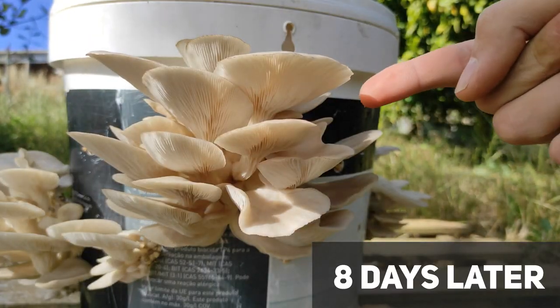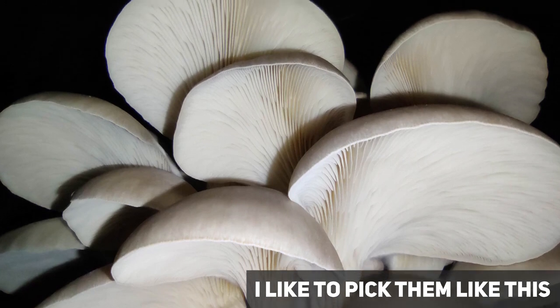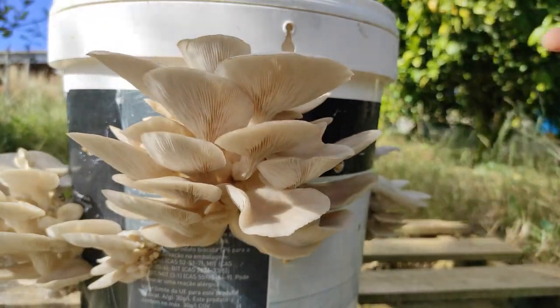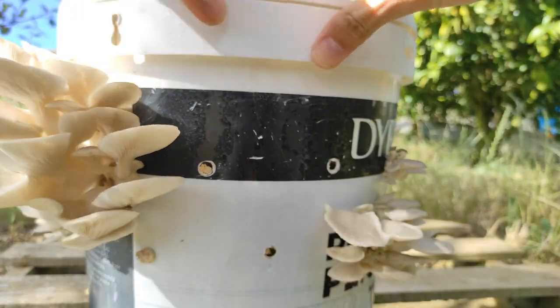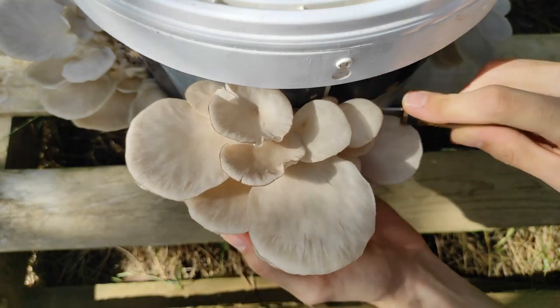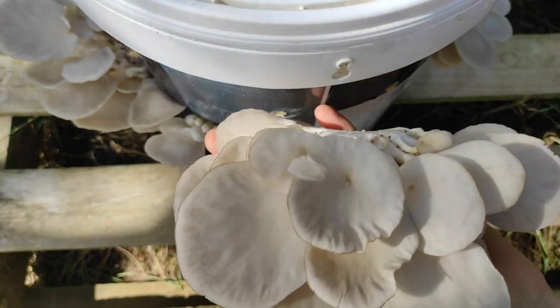These mushrooms are now ready to harvest. I would actually pick them a little bit earlier, before the caps start to flatten like they are here — but you want to pick them before they start to curl up. I like to pick them earlier as they last longer in the fridge and I think they taste better, so I recommend picking them before they start to flatten. To harvest, take a knife and cut the clusters. You can also just twist them — since the holes on the bucket are very small it should come out easy.